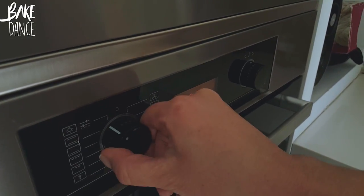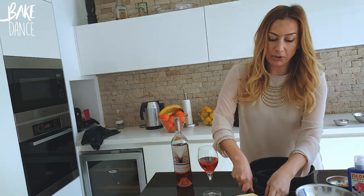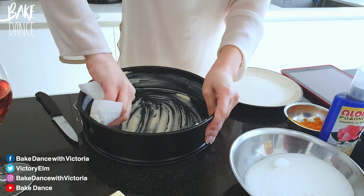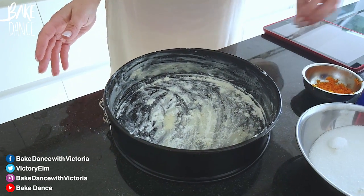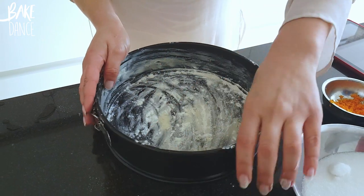The first thing I want to do is preheat our oven to 190 degrees Celsius, then grease your pan. I used a little bit more than I normally do, but a little bit of extra butter never hurt anyone. Once you've greased your pan, go ahead and put a little bit of flour along the edges and along the bottom so that your cake won't stick. Now your pan is ready to go.